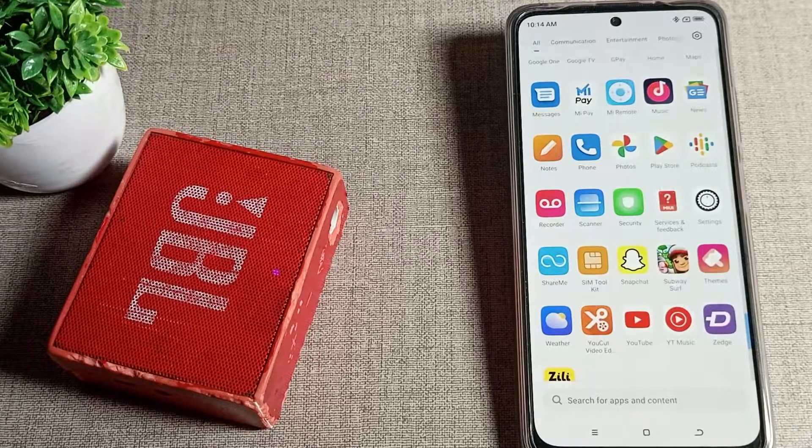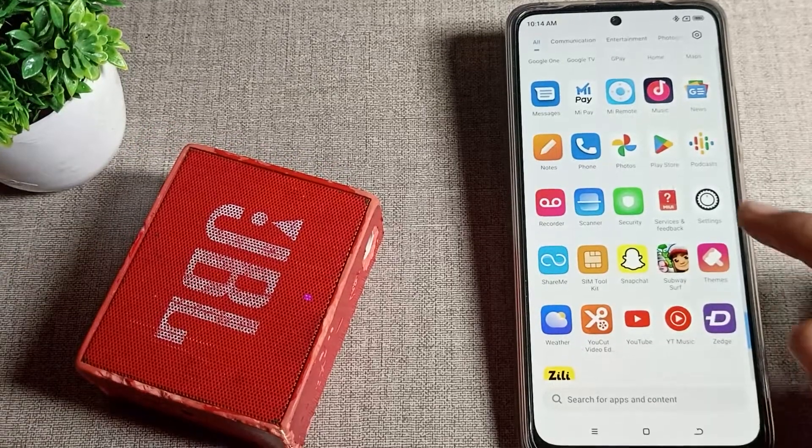Hello friends, welcome back to my YouTube channel. Today we are going to talk about how we can disconnect a Bluetooth speaker from our Poco phone. If you want to disconnect your Bluetooth speaker from your Poco phone, I will show you how to do it in this video.